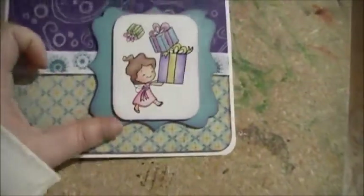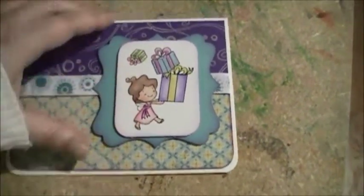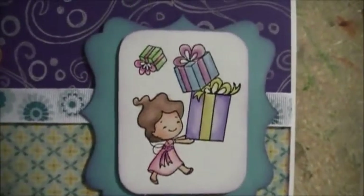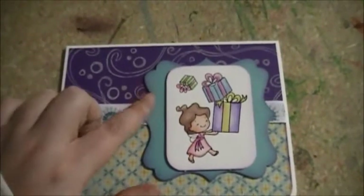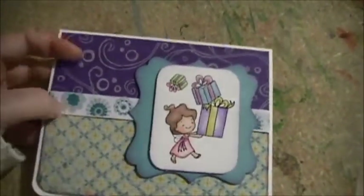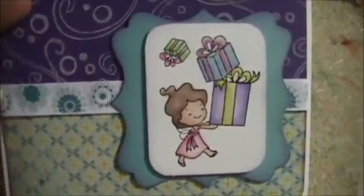This right here is a cute little stamp — I think it's one of the fairies, it's a CC Design stamp anyway. I just colored that in with their water-based markers, but I used them like watercolors. This right here is a Spellbinders die that I just ran through my Cuttlebug, and this is a dollar store ribbon — it's a really nice ribbon actually, it's a gross green with some teal flowers on it.